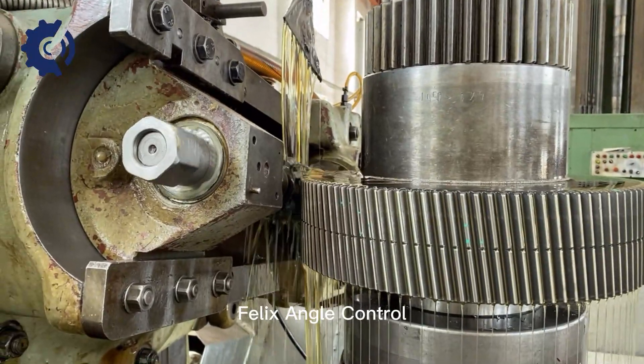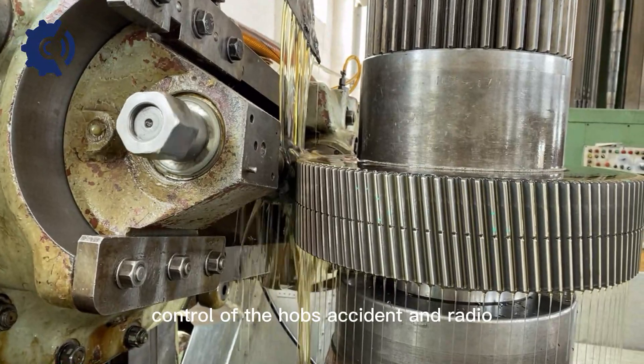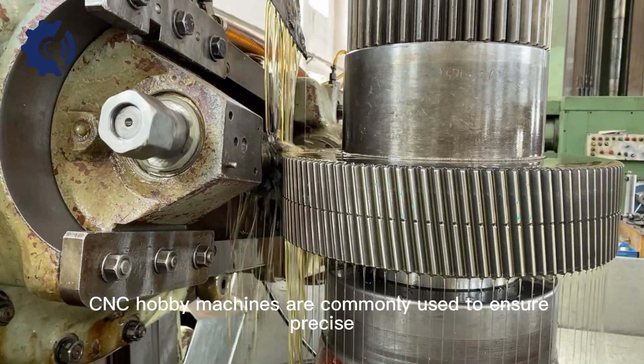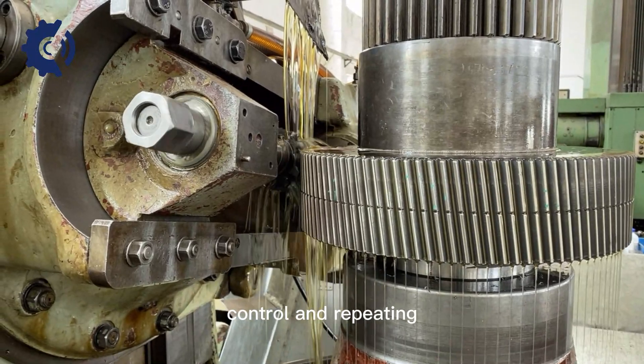Helix angle control: Precision helical gear hobbing requires precise control of the hob's axial and radial movements to achieve the desired helix angle accurately. Advanced CNC hobbing machines are commonly used to ensure precise control and repeatability.